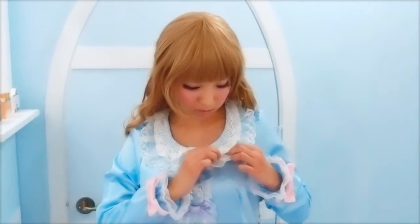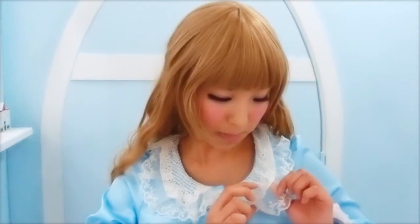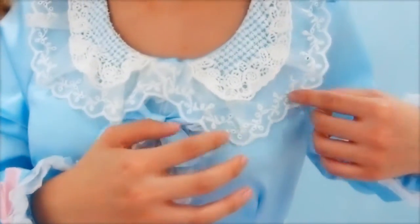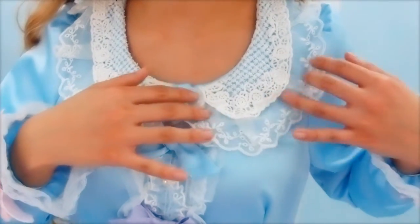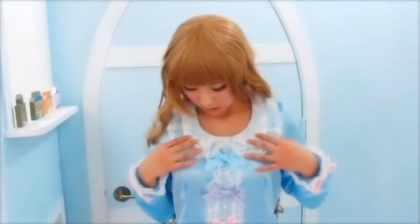Robin the designer told me this embroidered part was actually made by embroidering onto two layers of lace, then dissolving the lace later after the pattern was done, which makes it an expensive kind. It's these little details that make me fall in love with Lolita dress.